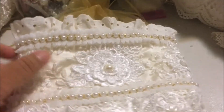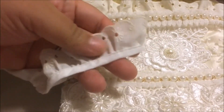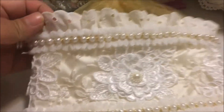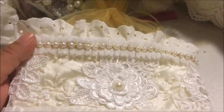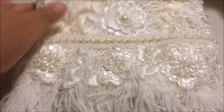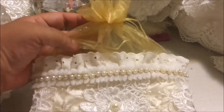I used some vintage eyelet ruffle trim and put that up here, and then I put more of the tall looped pearl wedding trim. I think it came out so pretty.